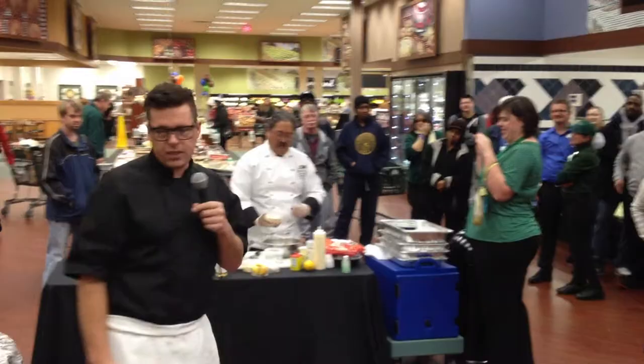I better get cooking. Bob, do you want to tell them about yours? We're ready to eat some crab cakes.